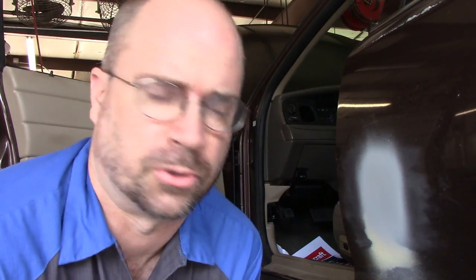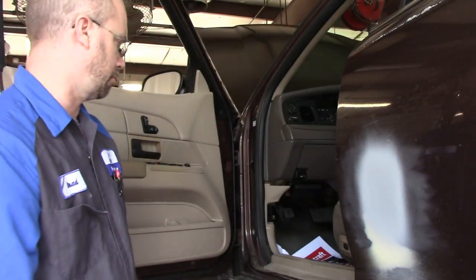This works really well for doing what I'm getting ready to do, or working on door panels, door lines, and stuff like that, because I can just stand up. If I want to take the door panel off, work on the window regulator - stand up. Works real good.